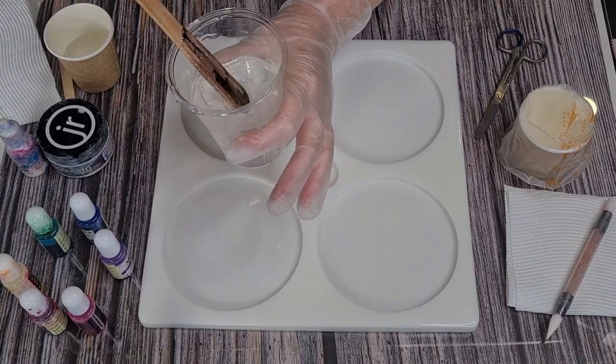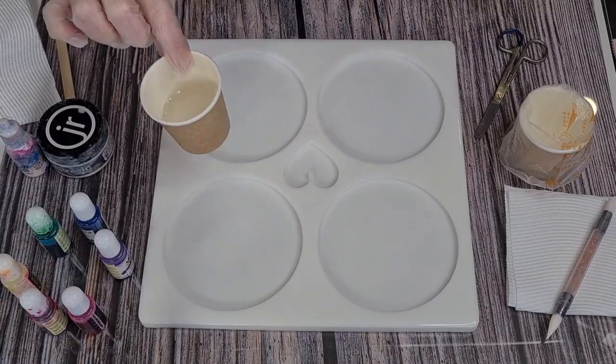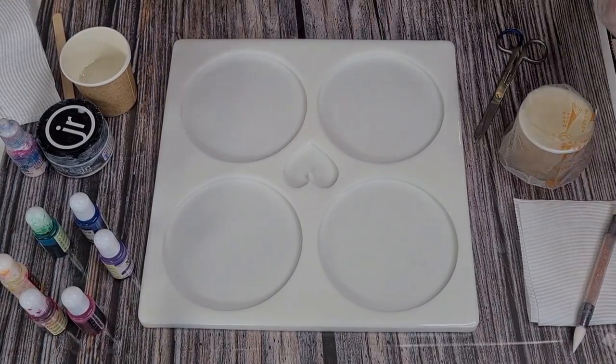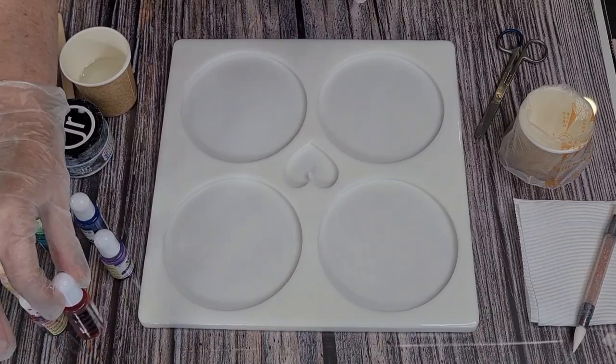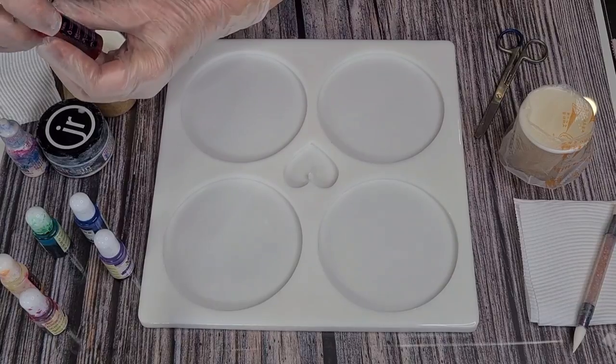I'm going with the Art Class resin which is really really thick like honey. I've got 40 grams in there, it's about one and a half ounces. So what I'm going to do first is drop our inks in.